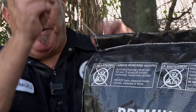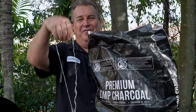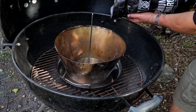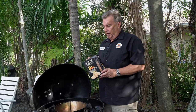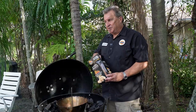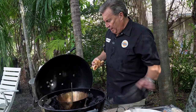Next step: let's fill this baby with charcoal. We just reached for our FOGO Easy Open Bag. What we're going to do differently is fill the edges — put charcoal all around the edges. Next step, we're going to take a couple of our all-natural FOGO starters and place them strategically around so we can get the fire lit all around this thing.